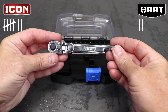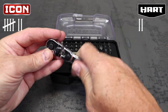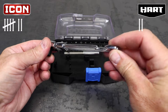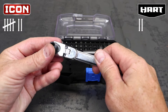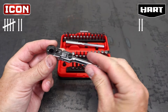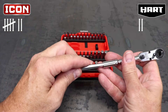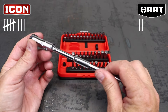Ratchet hand feel is pretty subjective, and honestly there are things about both that I don't like. The Hart ratchet is flat like a combination wrench, and for some reason that doesn't feel right for a ratchet. The Icon ratchet has a satin finish, which I do like, but the small diameter round grip is just that — it's small. It's a weird feeling by itself, but once I add the extension to the handle, all of that goes away, which is why I'm giving another point to Icon.